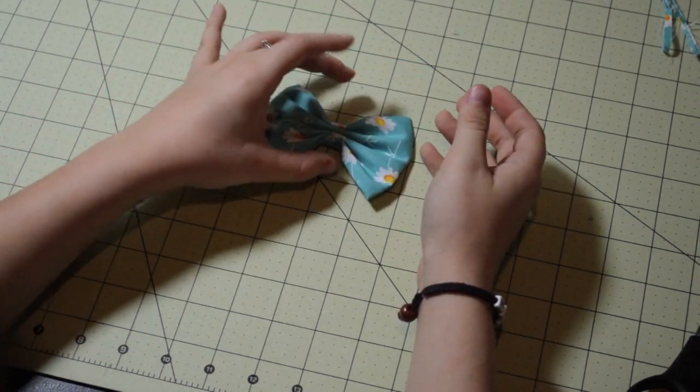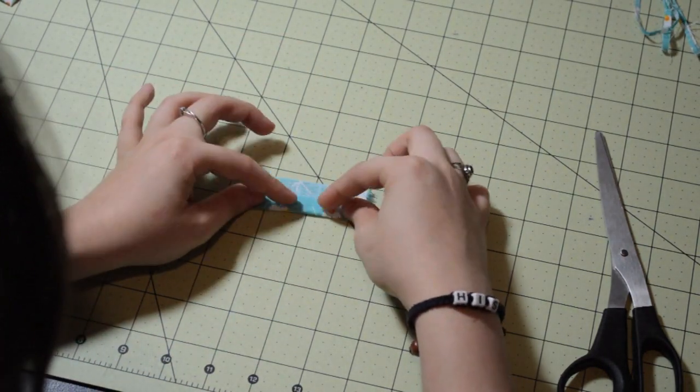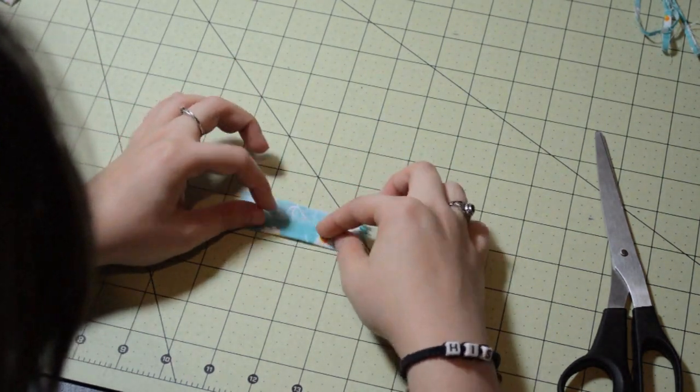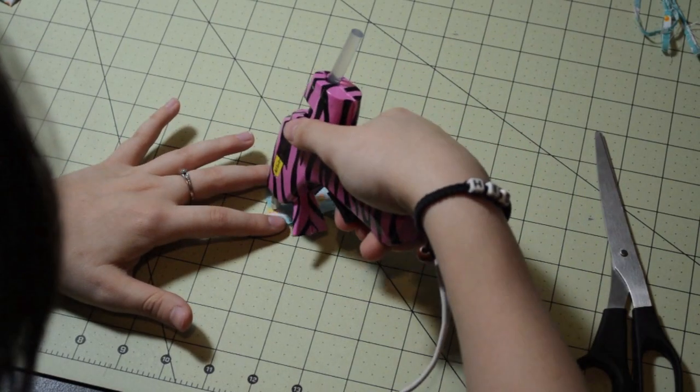So we're going to put this aside. That little piece that we cut out in the beginning — about 3 inches tall and 1½ inches wide — I'm just folding it over now to make a crease. It's going to be about half an inch — your center fabric piece.